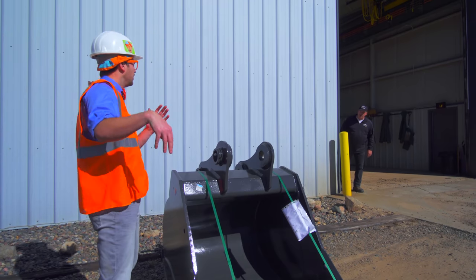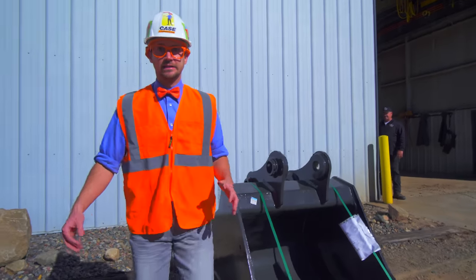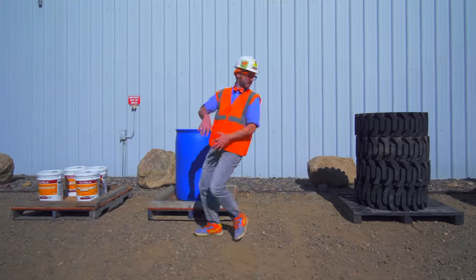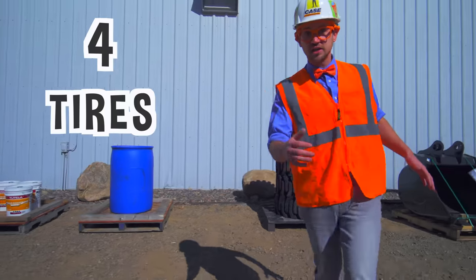Hey Blippi, who are you talking to? Get back to work. Okay. Did you hear that? We need to hurry and get back to work or else we're going to get in trouble. Okay, how about let's do the tires? Yeah, that seems like a good one.